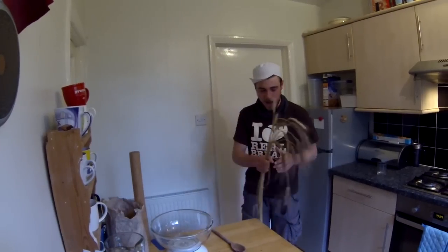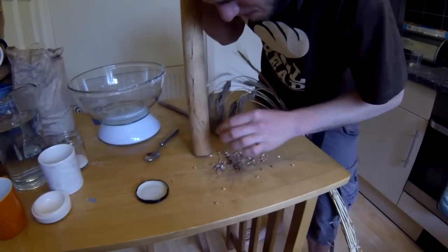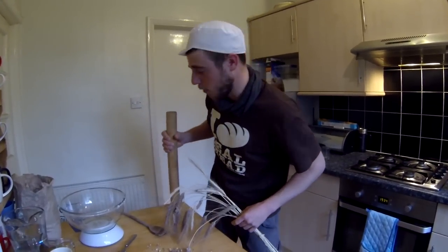You need wheat. I've got some wheat here. You need to somehow make powder out of the wheat. Let's give it a go. Okay, this is going to take ages. Thank God I know this guy called Miller — he brought me some flour.